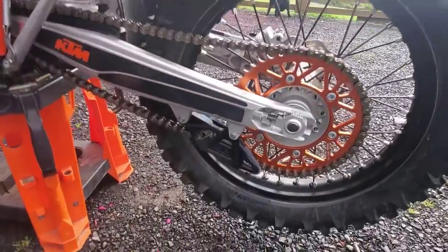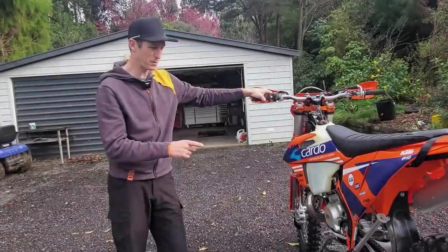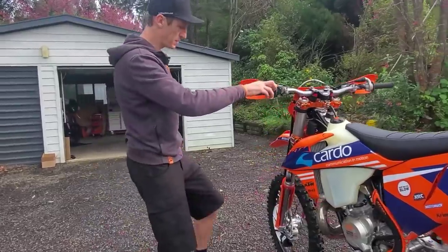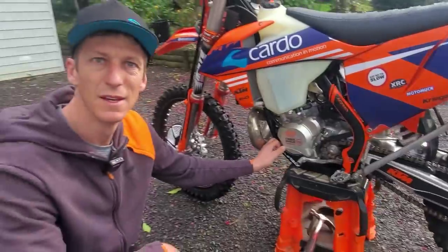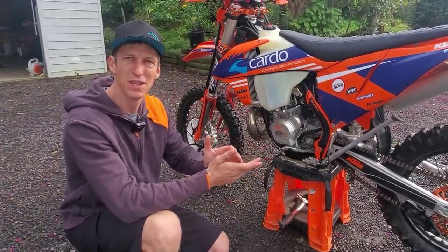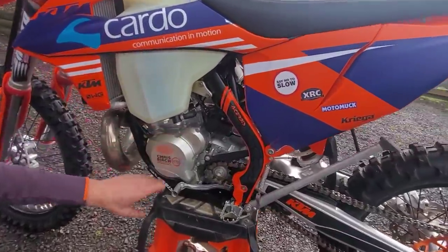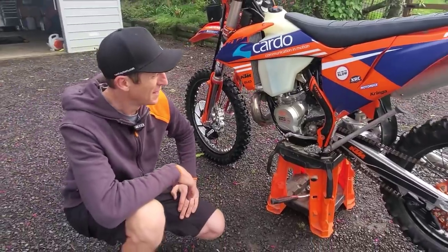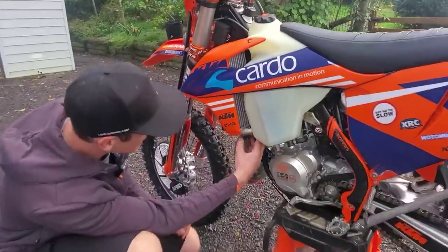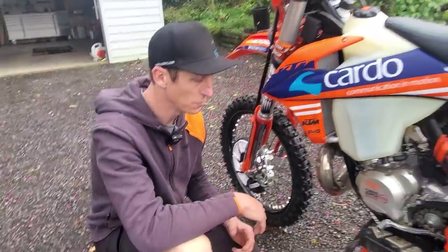I'm still running the stock chain guide at the moment but hoping to get a stronger one in time for the first round. I've got a lot of good stuff from Acerbis — the Acerbis disc guard, caliper guard, and bash plate, which has great coverage. I much prefer plastic bash plates to aluminium ones because plastic slides over rocks where aluminium grabs them, and aluminium can bend, rattle, and come loose. I'm running my XRC ignition cover and clutch cover, which are made in New Zealand and super strong. I've also double-wrapped all the radiator hoses with extra hose to prevent them being knocked by tree branches and spikes, to keep the water in the bike.